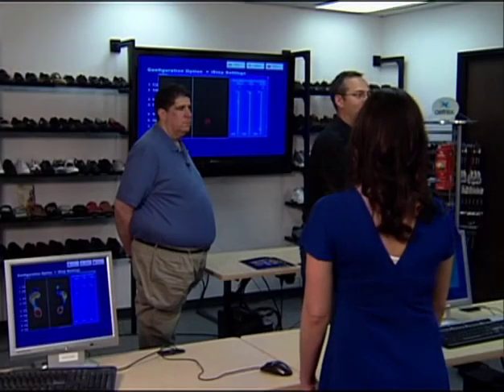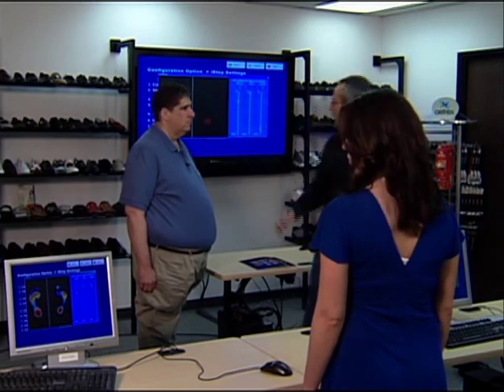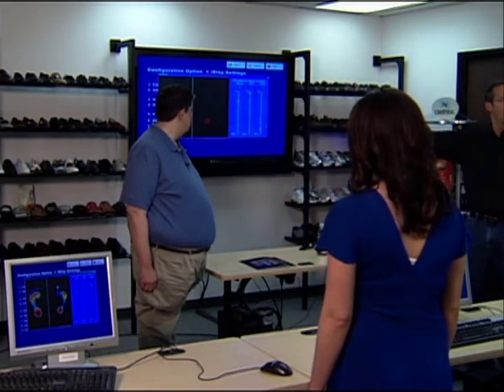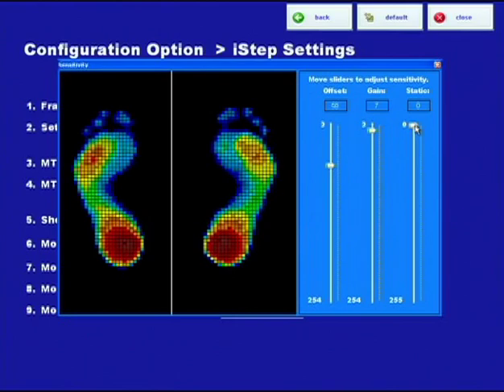If static reduction is at zero, that little speck of dust or something on the mat can trigger a sensor. But if it's too much, then your arch might not get picked up. Or in this extreme, nothing but the area with maximum pressure — the rear foot — got picked up. Since Dan's pants are rolled up, at zero it might still be pretty accurate. But we want to put it somewhere in the five to ten range typically. I'm going to leave it at five right now.